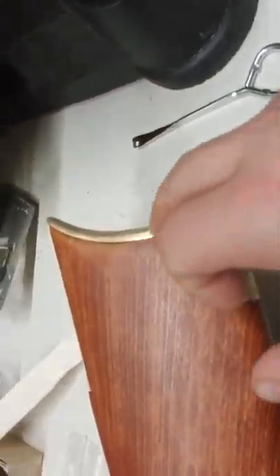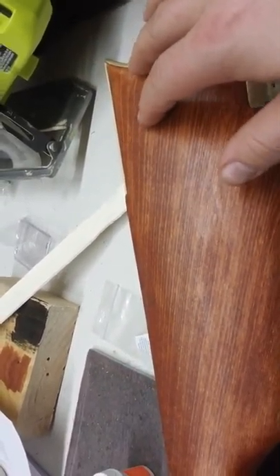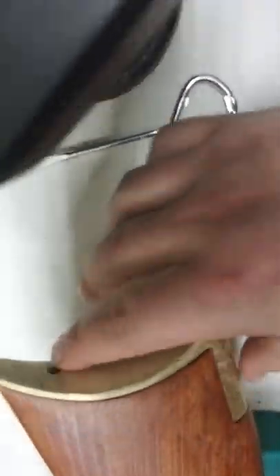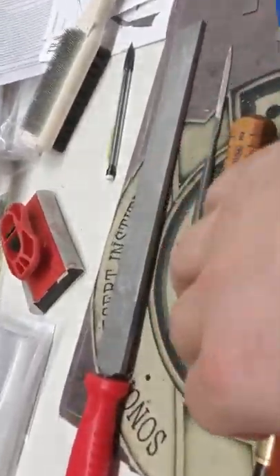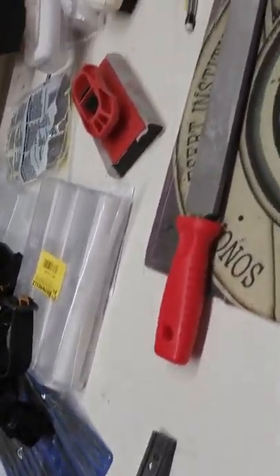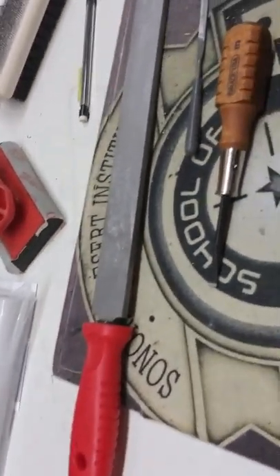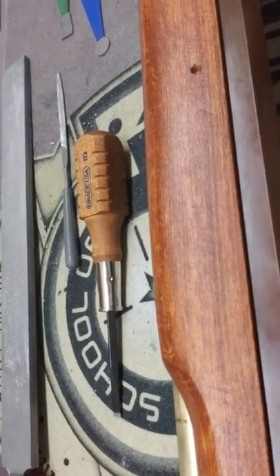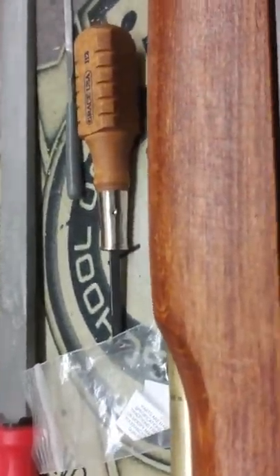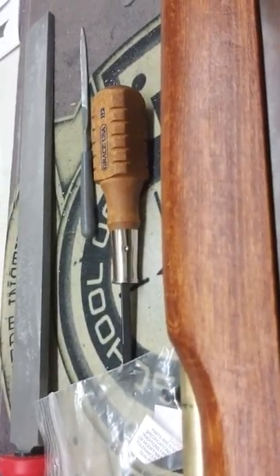That was followed by inletting of the buttstock and the toe plate as well, to the point where they fit nice and smooth against the back of the stock and could screw in with the plate and screws on the bottom of the stock. I then began to inlet for the thimbles — first the rear thimble, then the front thimble. The thimbles are where I ran into a lot of trouble. The screws for the rear thimble were not long enough. I purchased some additional ones from Shenandoah; they sent me four, but they still were not long enough, so I had to remove wood from inside the stock to make that fit.